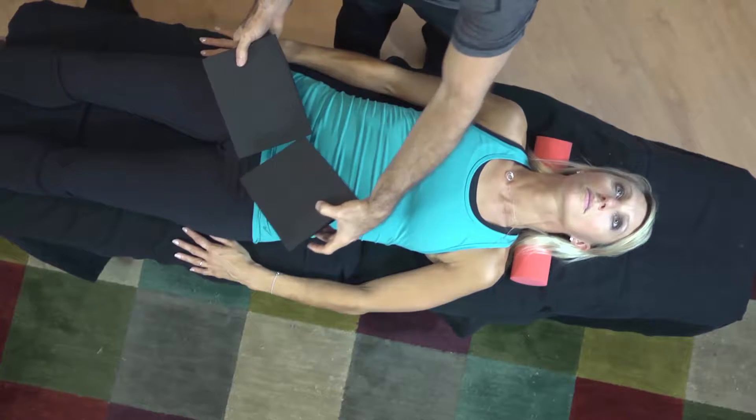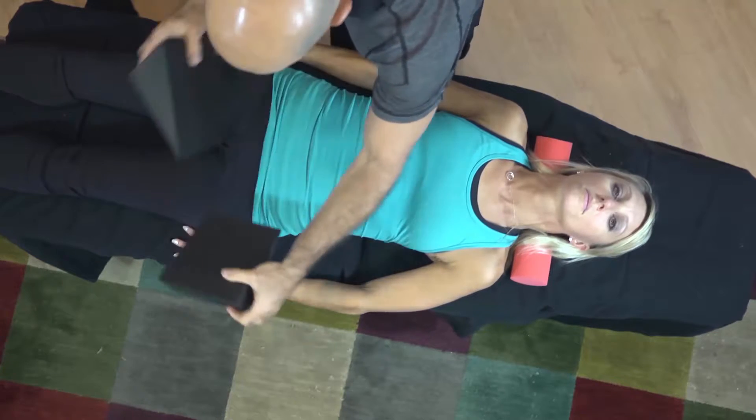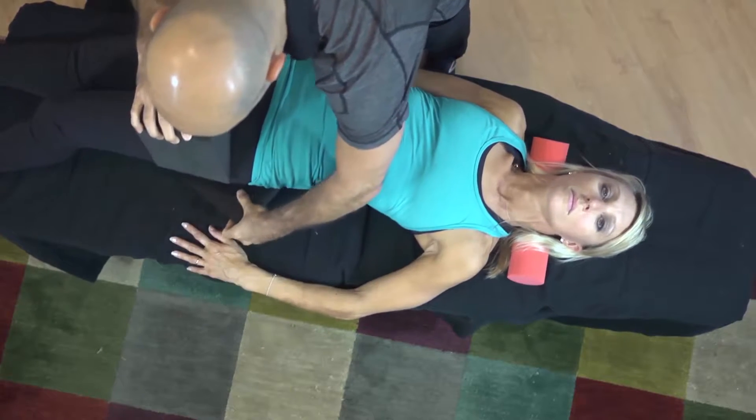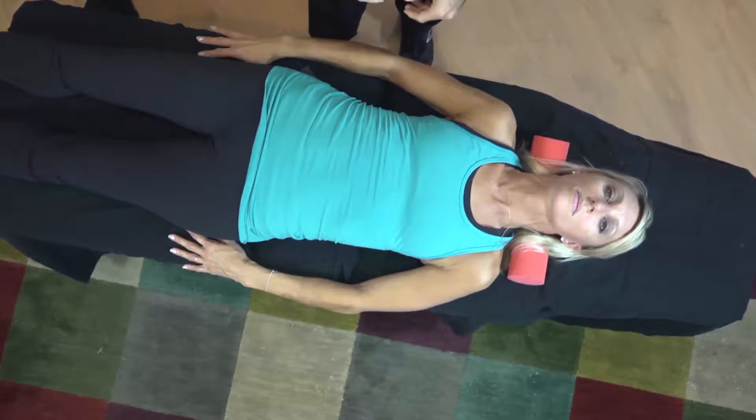If I was going to set up the opposite position, it would be like this. Right here — this one's going to go down to there, and this one comes over here. And that would be the opposite pelvic rotation.